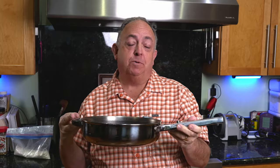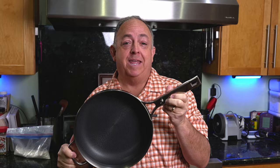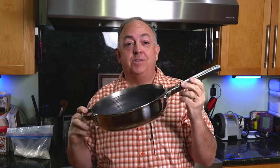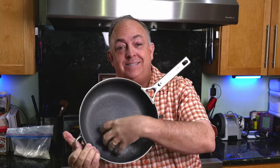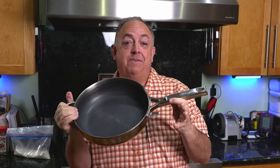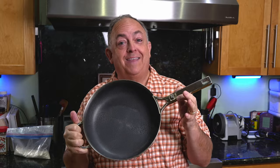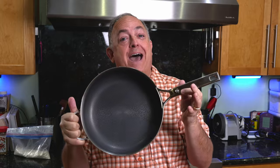Hi everybody. This is the OurPlace SuperDuper Titanium Pan Pro — I just can't remember the name, it's so long. This is the new pan that is titanium and steel from OurPlace. They say it's non-stick. We've done a video on it to show how that works. This is the heat test. We're going to see if this really can withstand the heat, because they say it can withstand a thousand degrees.